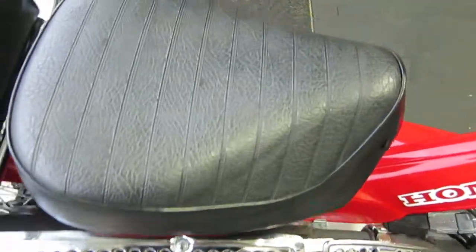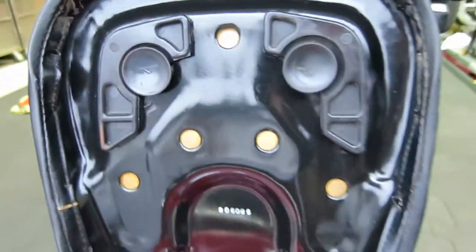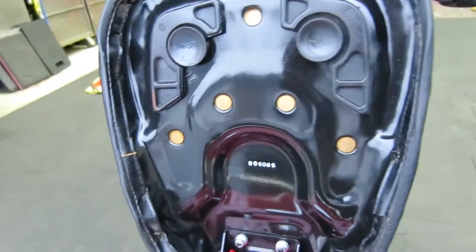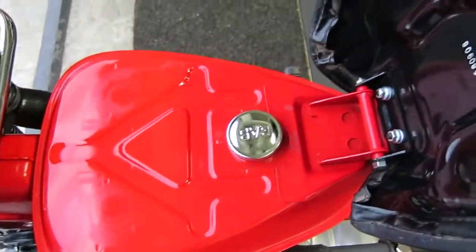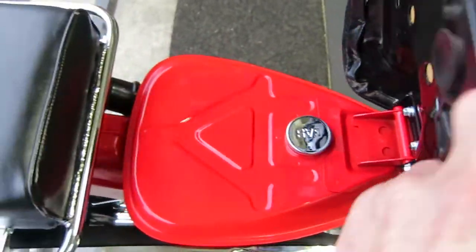You can see the condition of the seat, and underneath the seat you can see that it's been in a beautiful climate-controlled condition its whole life. There's no rust or corrosion anywhere, same with the gas tank, and inside the gas tank it's totally clean and very, very nice.